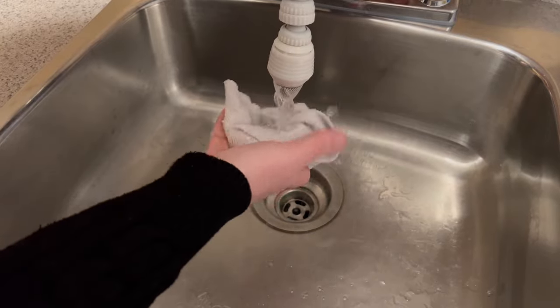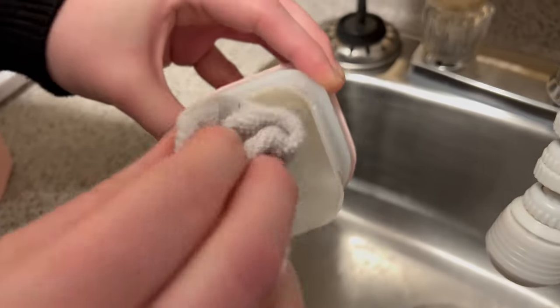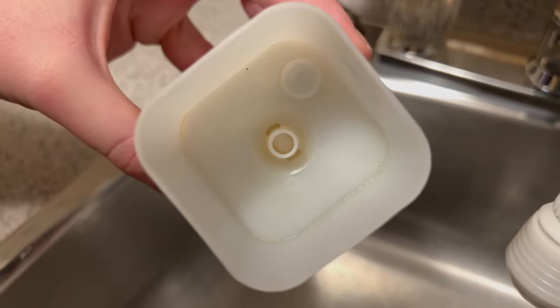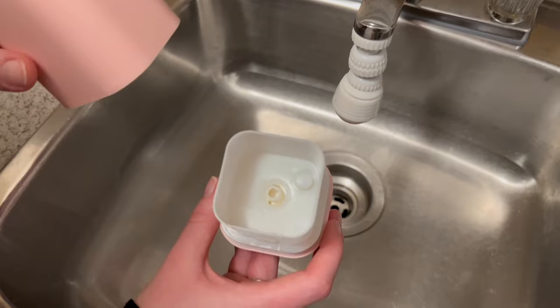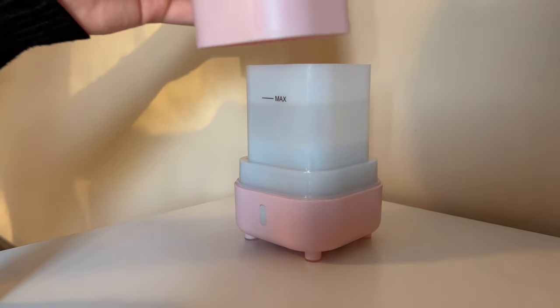After 30 minutes, unplug it and empty it out. Take a damp cloth and wipe out the inside to get off any gunk that's still stuck in there. We also gave the lid a quick scrub to rinse and remove any dust and make it look brand new. Now your diffuser is clean and ready to use.